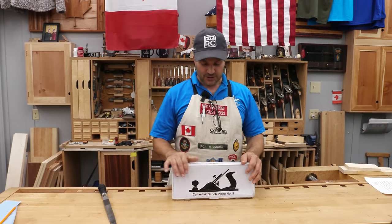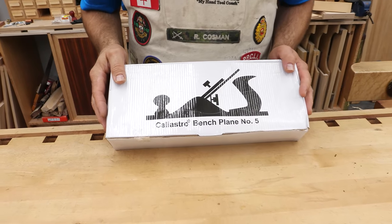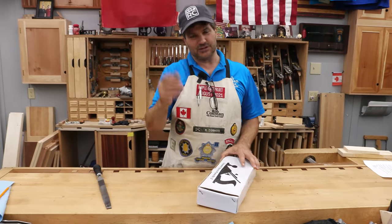Hi, I'm Rob Cosman. Welcome to my shop. I just bought this Calistro — I don't even know if I'm pronouncing it right — number five bench plane off of Amazon. I have yet to open it, so if you're interested, stay with me and we'll check it out together.